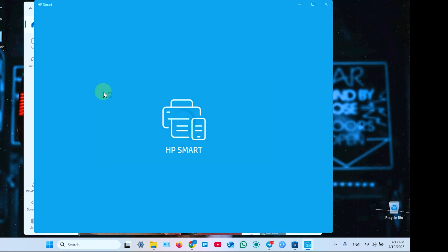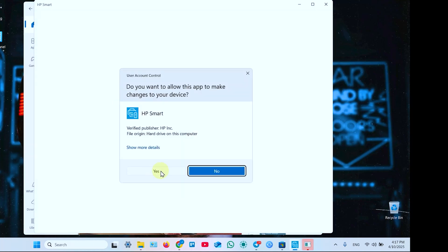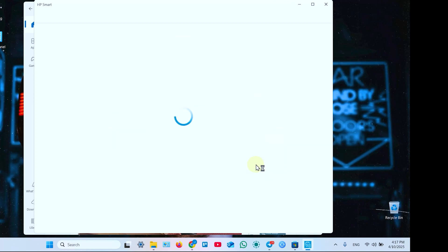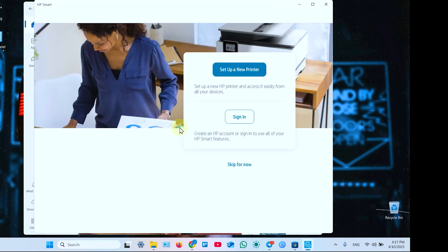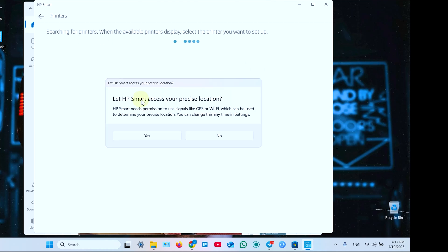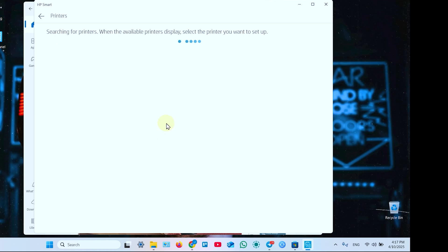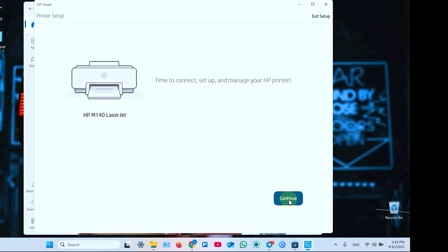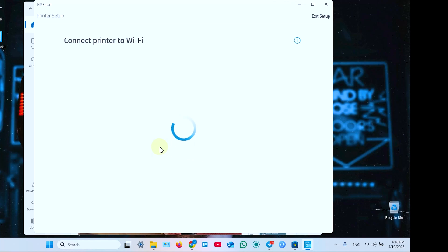Open the application. Click yes if you see this window. Now accept all terms and conditions, or decline optional data — which I prefer — and click on Set Up a New Printer. Let HP Smart access your precise location. When your printer is found, click on its tile and click Continue to proceed with the setup.